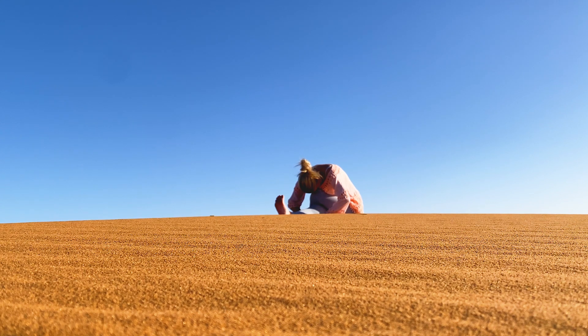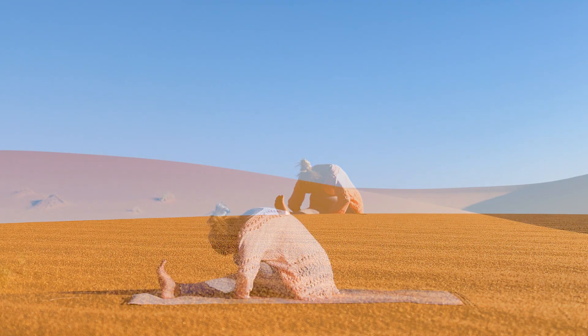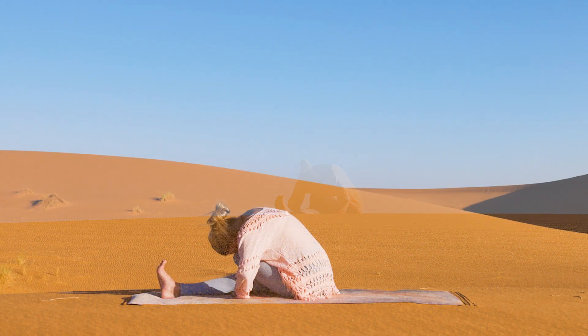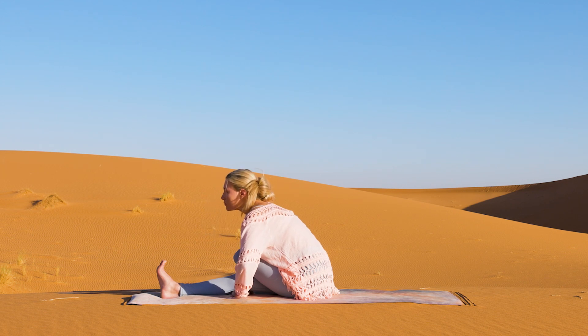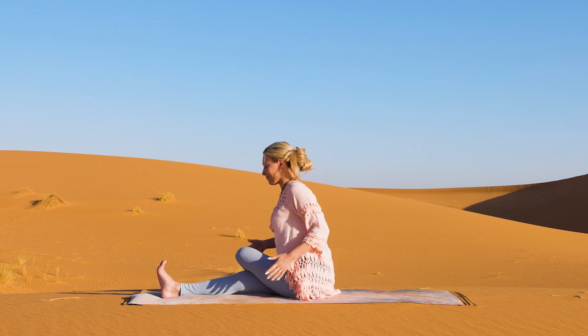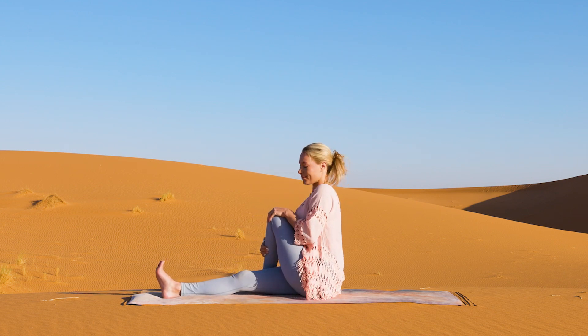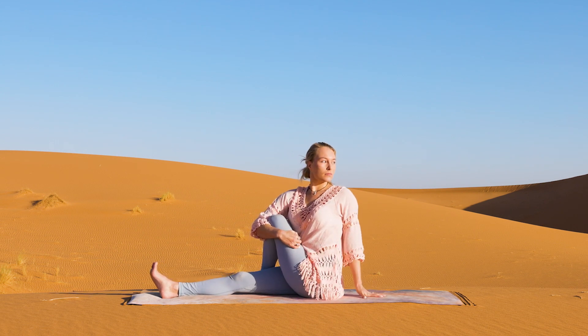Let go. Inhale and exhale. Beautiful, my friends. Let's lift our heads, release your hands, and hug the top knee into your chest with your opposite arm. Bring your left hand behind your back into our seated spinal twist.